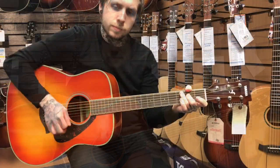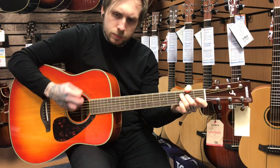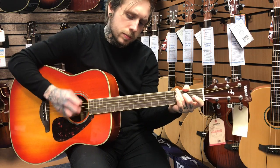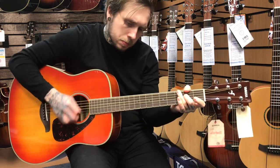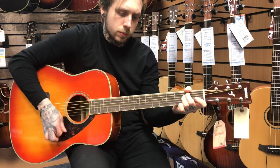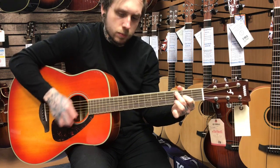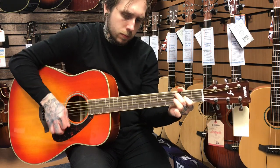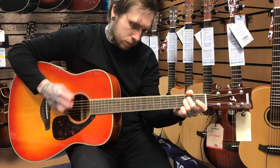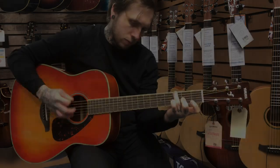So this is what it sounds like. Here we go. [guitar solo]